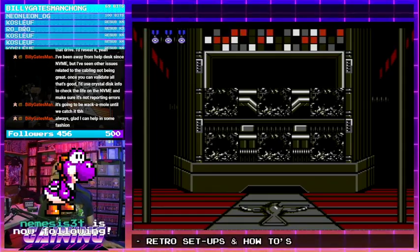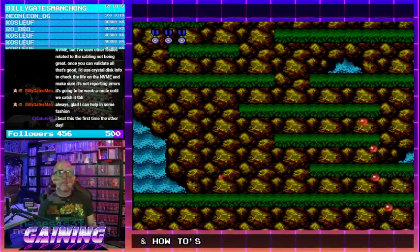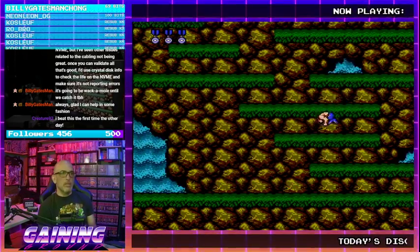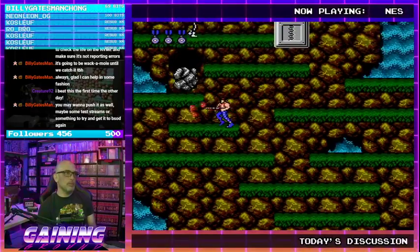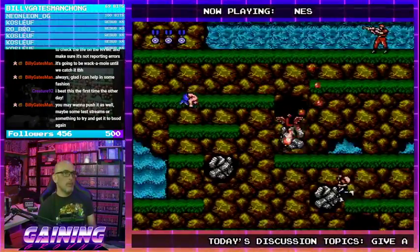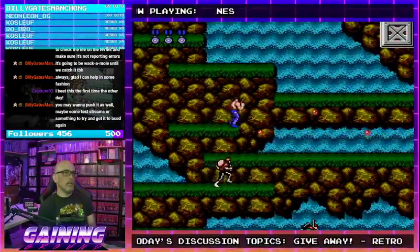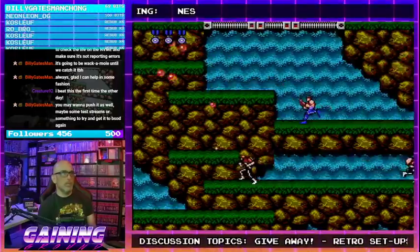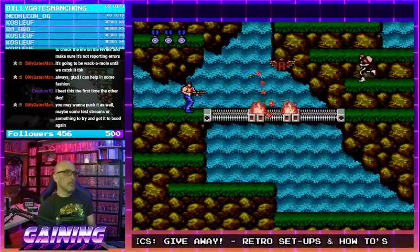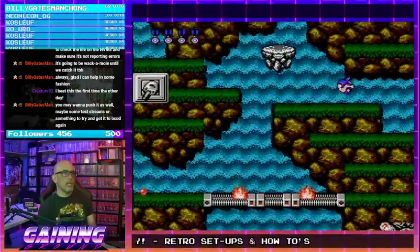Incoming follow — Nemesis, welcome in. You beat Contra for the first time the other day? Congratulations! This is one of my favorite NES games and probably the one I am most skilled with out of all the NES games I have. I am almost to the point of deathless runs — I do one CC clears, which are pretty approachable if I'm honest.